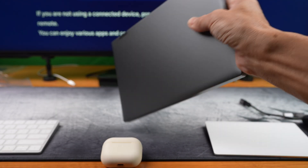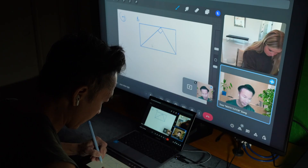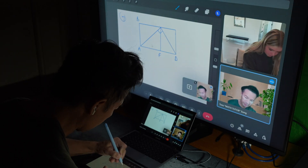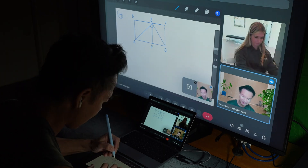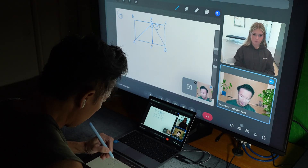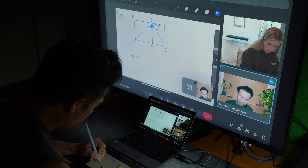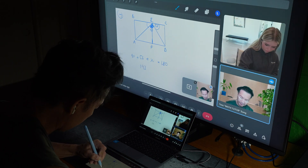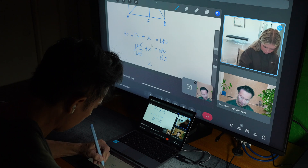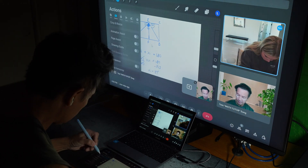Before I start modifying this Minibook, I'd like to show you — in this sped up clip — exactly what I can use the Minibook X for: online tutoring. It handles video calls, screen sharing, and everything I need smoothly. The best part, I can do this from anywhere in the world, making it a perfect portable setup for remote work.